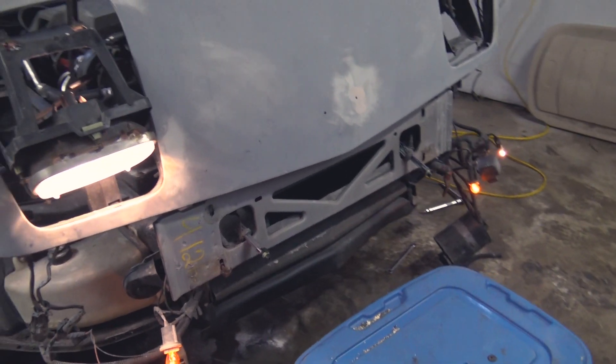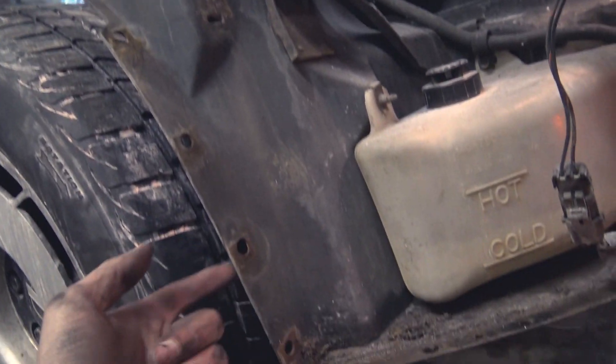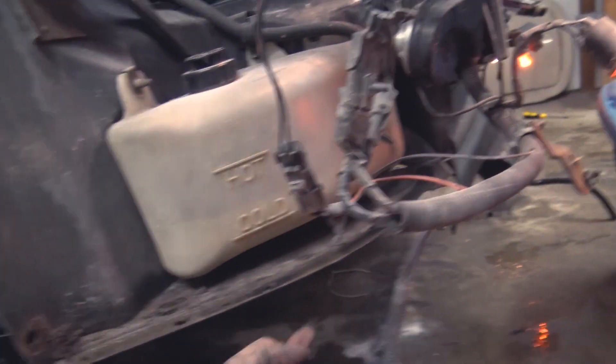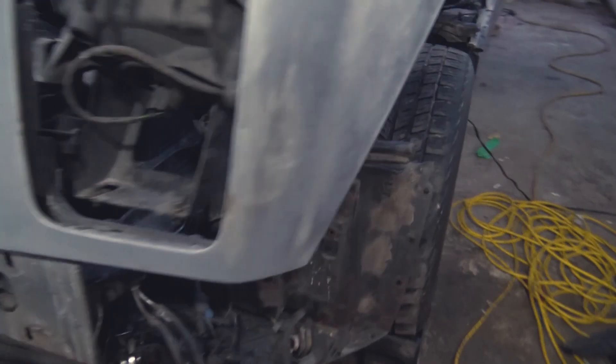We managed to get the bumper off, but let me tell you that was such a pain. There are so many screws that have to come off — one, two, three, four, five, six, seven — and there's a bunch more down this way, and the other side is just the same.